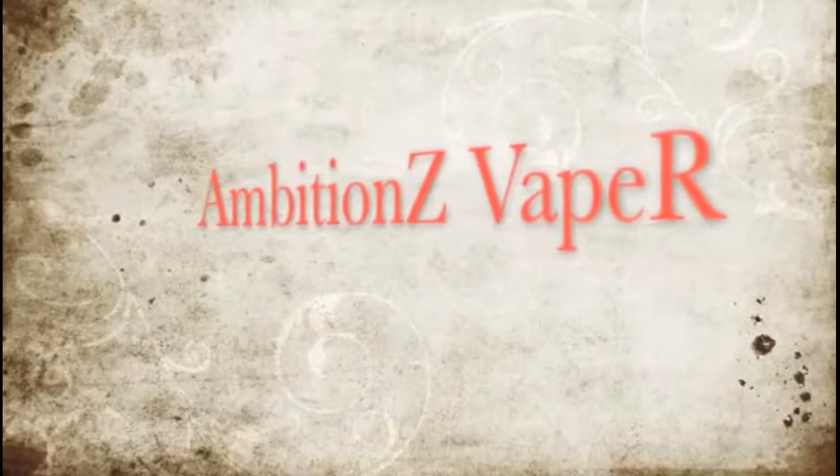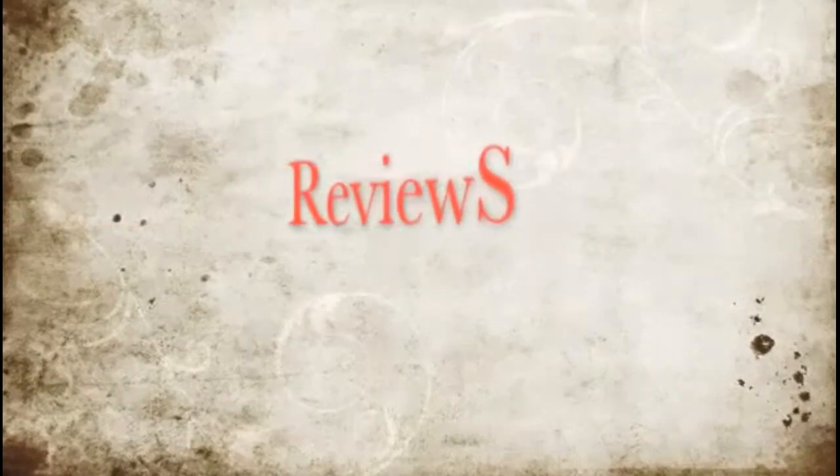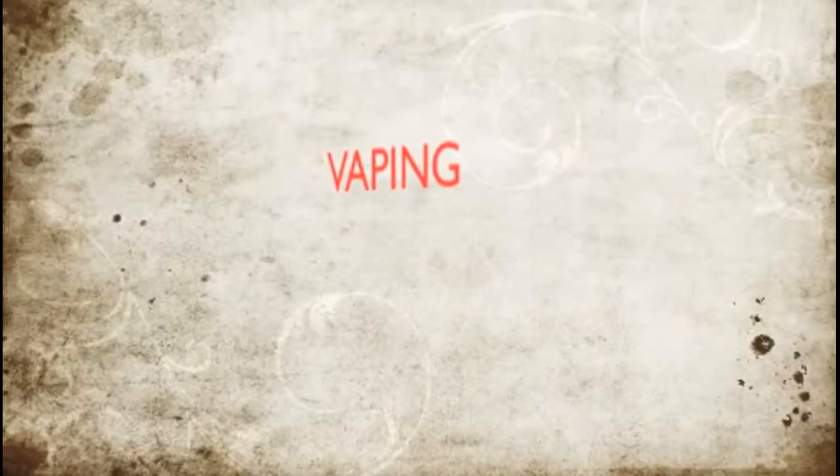What's up YouTube, it's Ambitious Vapor coming at you with another review. Today's review is on the Stingray X clone. I purchased this Stingray X clone from eBay — it is a clone by SXK. It's white but it is fully copper.